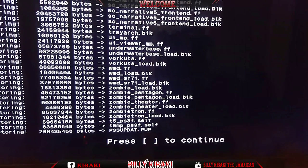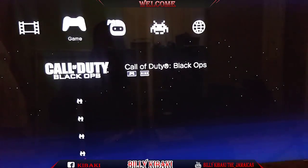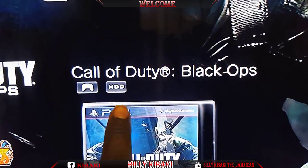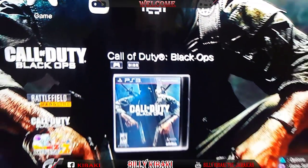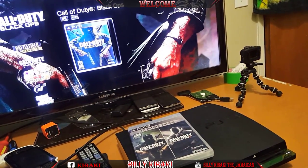It's finally done copying. When you get to this point just hit square, and now you're going to see that I have two Call of Duty entries — this one says HDD and the top one says disc.